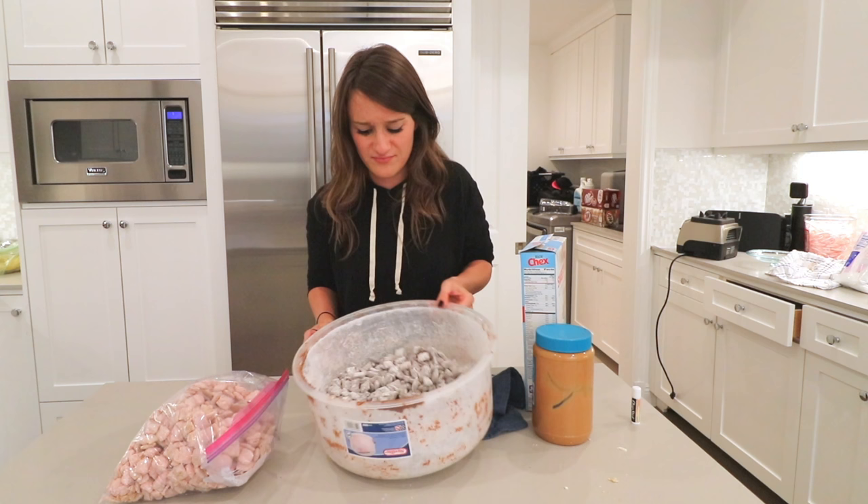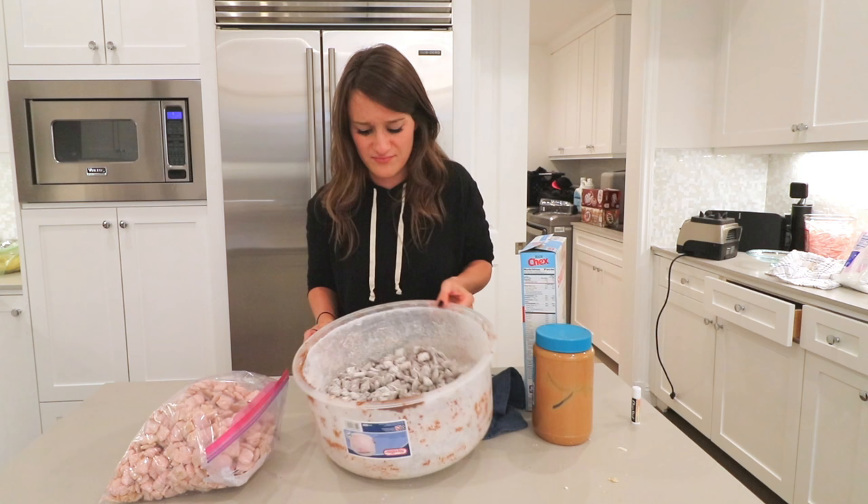There you have it! I will put the recipes in the description — they were loosely based off of existing recipes; I kind of just went for it. Let me know if you guys try it. I highly recommend the peppermint — it was pretty good. It is the season! Thank you guys for watching and I will see you next time.